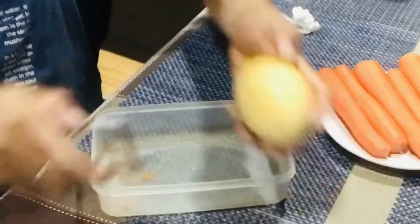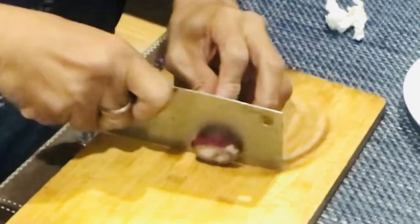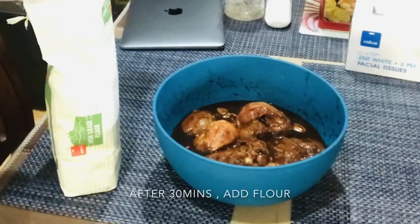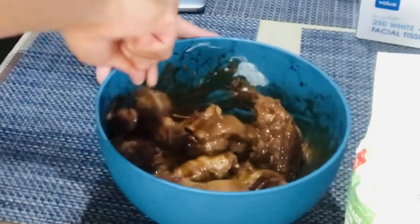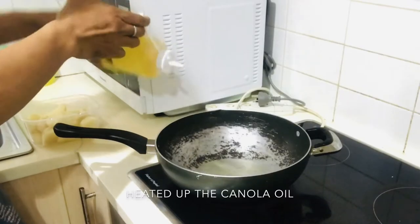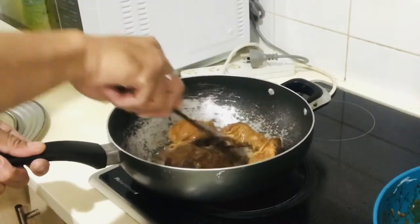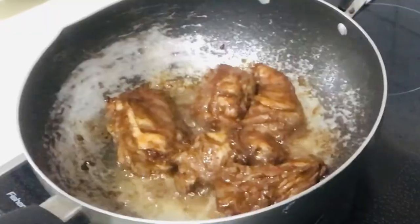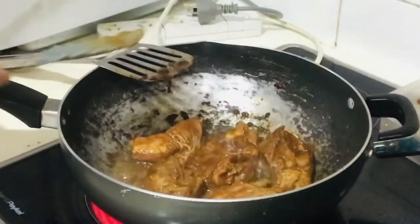So let's do it. I'm going to cook it. I'd like to make food. Let's go.